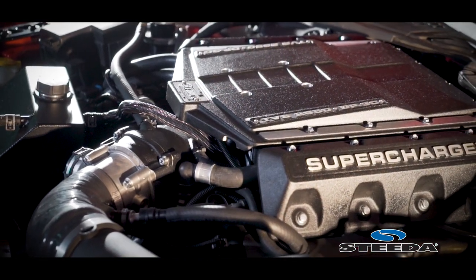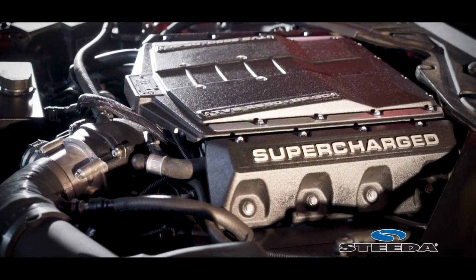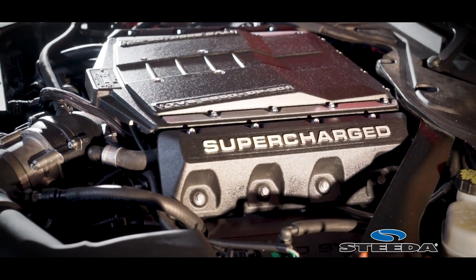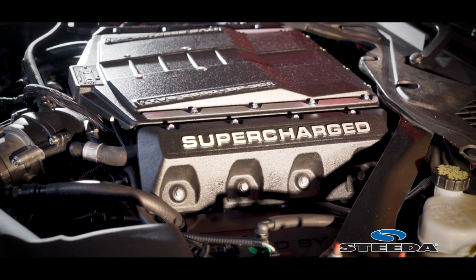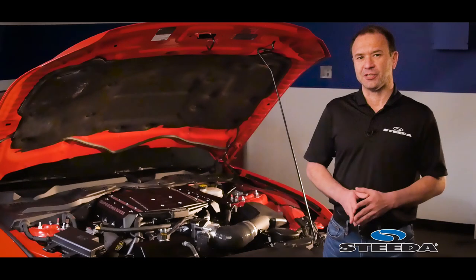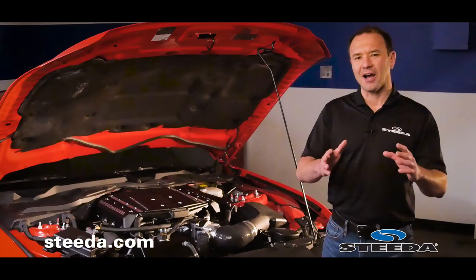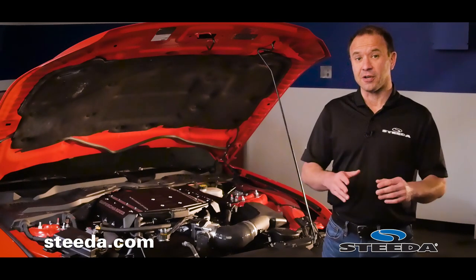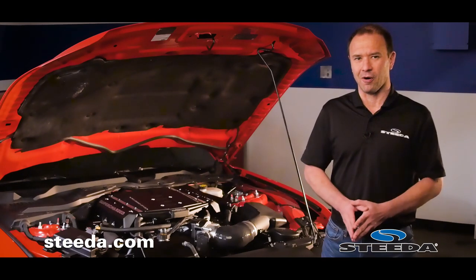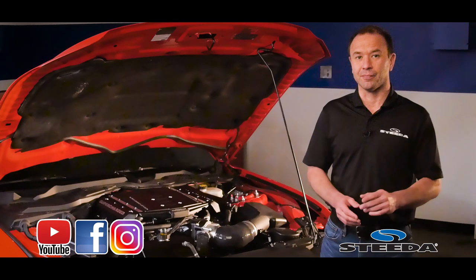What this all adds up to is nearly 700 horsepower and 600 foot-pounds of torque, and even better, great drivability around town and on the highway — very smooth, very linear and powerful. To learn more about the specific details of this supercharger kit, be sure to visit us at Steeda.com. If you enjoyed the content of this video, please click like and share it with other enthusiasts who may be interested in adding a lot of horsepower to their car. Don't forget to follow us on social media, and most importantly, have a great day.